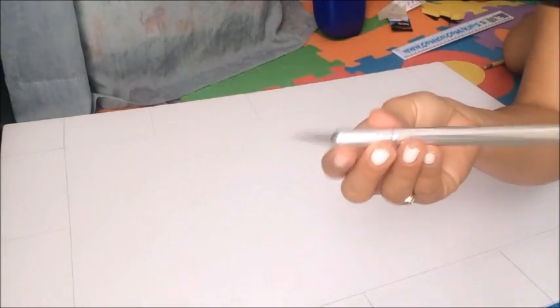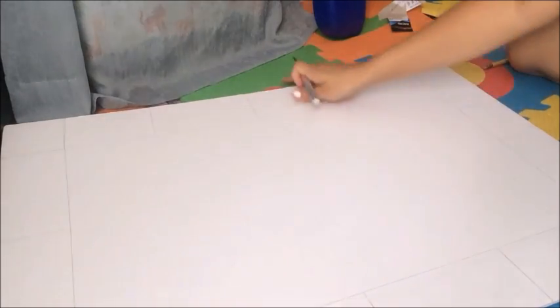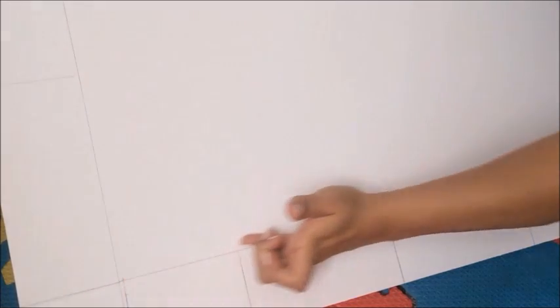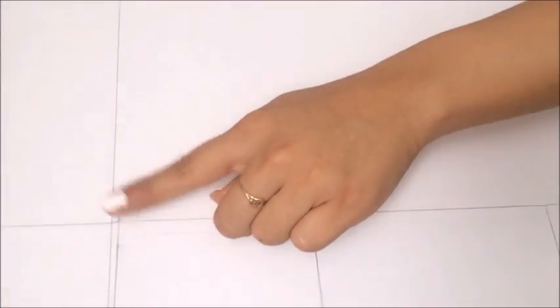Now we're going to use our cutting knife and we're going to cut what's inside. We're not going to cut this — we're just going to cut this part. We're going to line up the lines across and we're going to stop here, then keep going here, and stop right here, then keep going again, stop here, and go back to where we started.